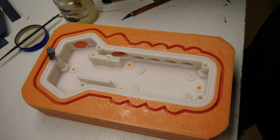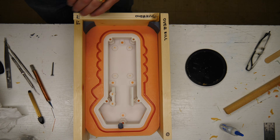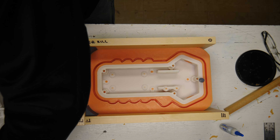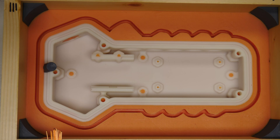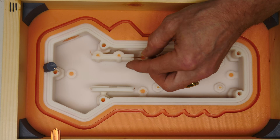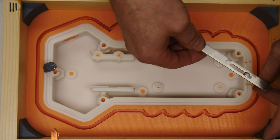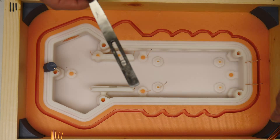We use a Vaseline-and-Naphtha mixture to prevent the two silicone halves from sticking together, and the same mold box goes back just like before. We just tap in the copper wire for our vent holes. The gray on the left is the pour sprue and the copper is all the vent.